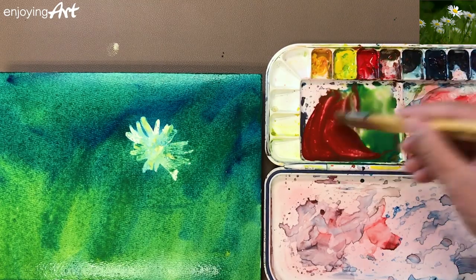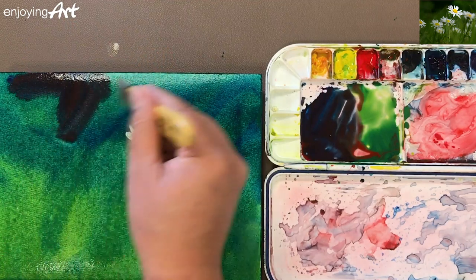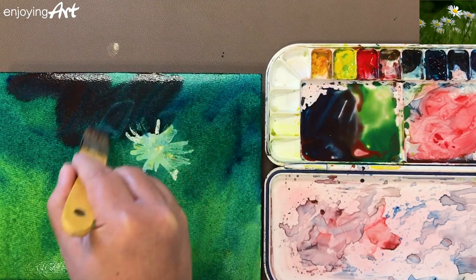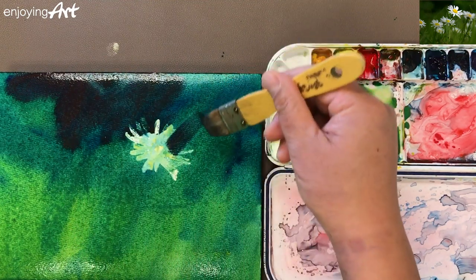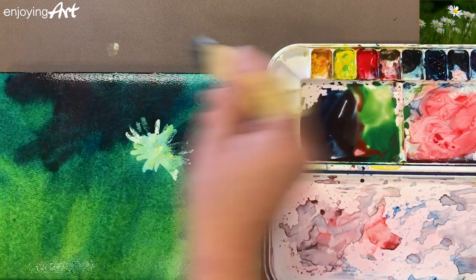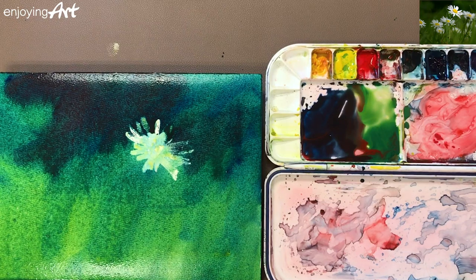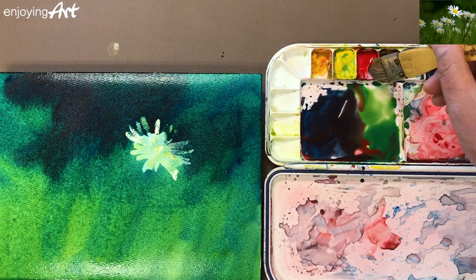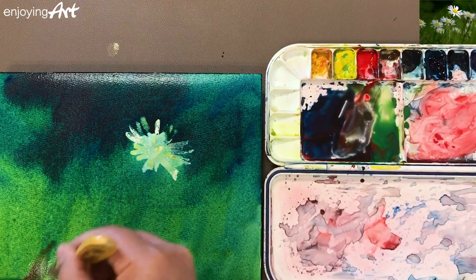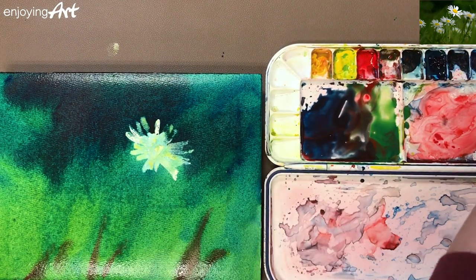Now I want to make the area at the top a little bit darker, so I'll bring in some darker color there. I'll also add some darker color around the white masked shape — that way the shape is going to pop more because of the increased contrast. Maybe a little bit of red color somewhere for some variation. Now I'm going to clean my brush.